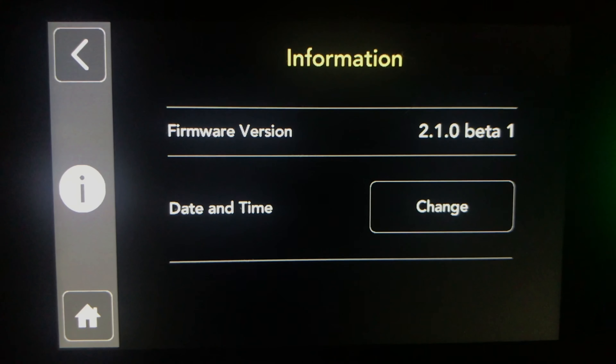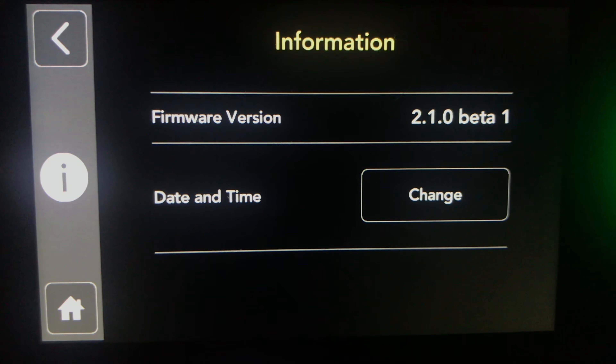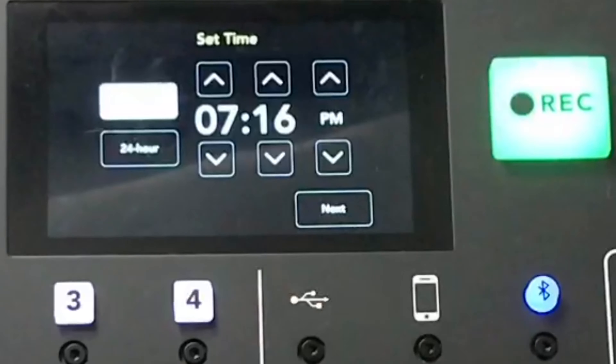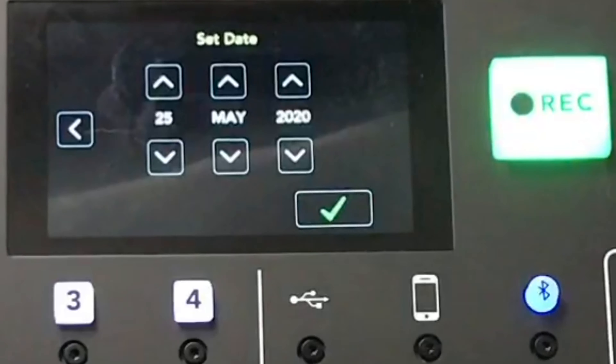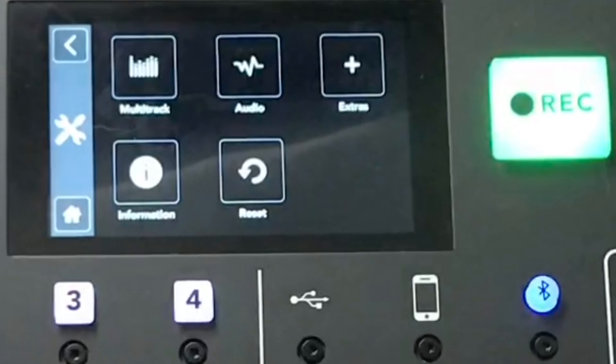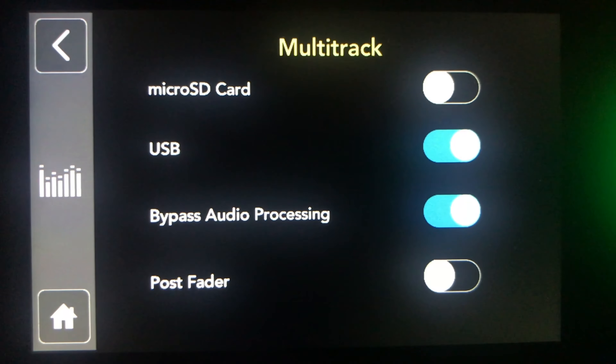In the advanced screen you have your information and firmware version — it's currently 2.2.1.0 beta. You can change your date and time, and there's a reset option to bring you back to factory settings.